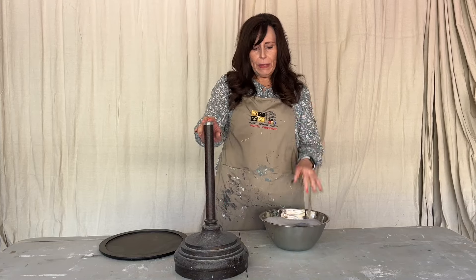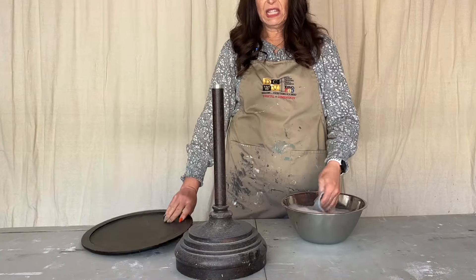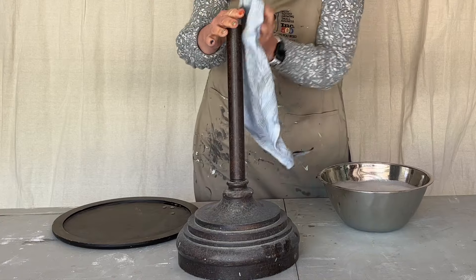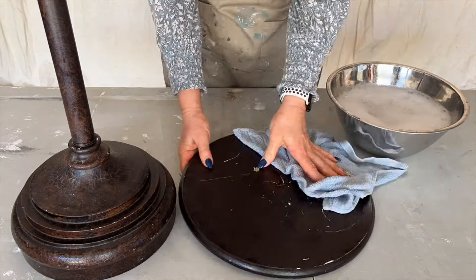We're going to begin by giving this a good cleaning — it is filthy. The tray is filthy, all just dirty. I'm using some warm water and Dawn dish soap, which does a good job of cutting through grime and grease.